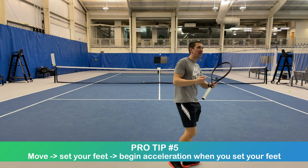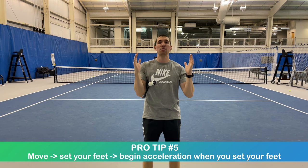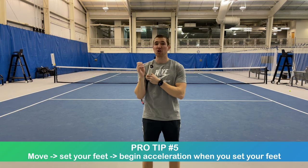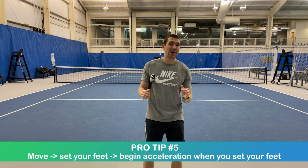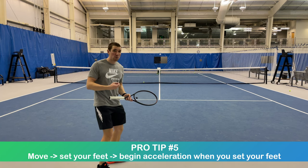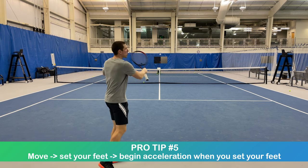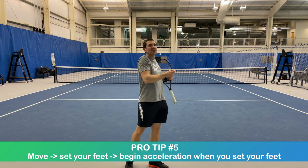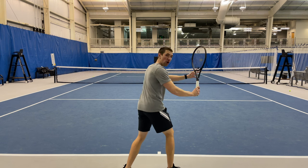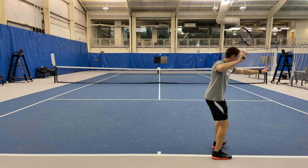Move, move, move — set — accelerate. This is important because you want to use the maximum amount of time available between your opponent's contact and your contact to get into the best possible position. Also, if you stand still and wait for the ball, you tend to tense up, becoming less fluid and efficient, and you typically don't get as much power or spin because you're stiff and not smooth. So: split, turn, load, create space with your non-dominant arm, move, move, move, set, and then accelerate.